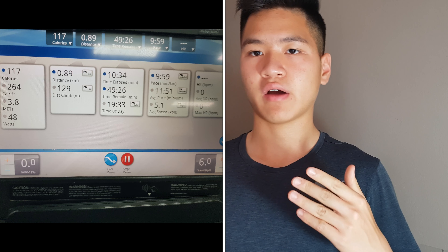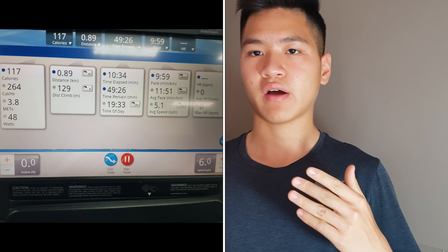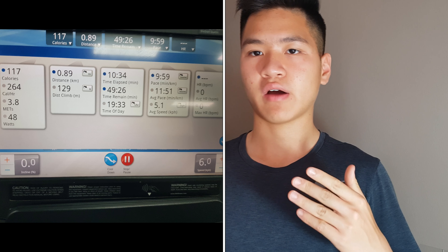When you look at the image, pay attention to the calories per hour in the first column on the left-hand side. At 6 km/h with 0% incline, it's only about 264 calories per hour. But after increasing to 15% incline, it goes up from 264 to 791 calories per hour. Just by increasing the incline a few percentage points, it makes a big difference in calories burned.